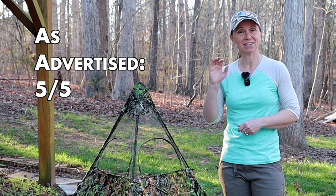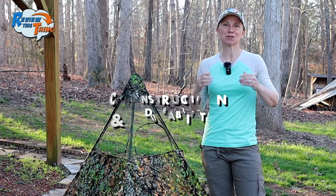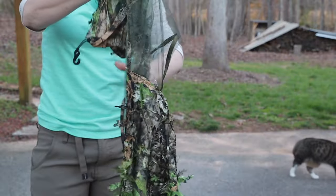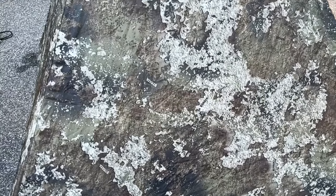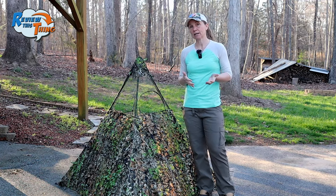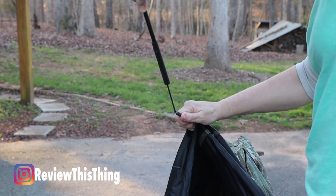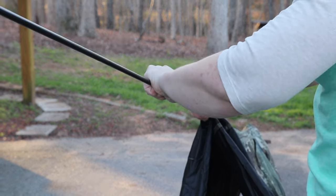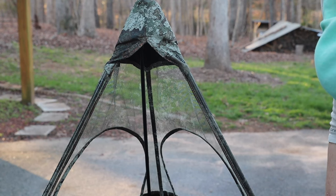We're going to give As Advertised a five out of five. Now on to construction and durability. This leafy type blind is made of 75 denier nylon and they have a flat panel design made of 150 denier, which is why they are so lightweight. That nylon has been really durable for us as well. The ones we had last year, we carried around in the woods a lot — I'm sure we went through briars — and to our knowledge we haven't seen any issues, no tears or anything. The poles are similar to tent poles with a bungee in the middle so they are easy to take apart and put back together, but they are extremely sturdy and feel really well built.